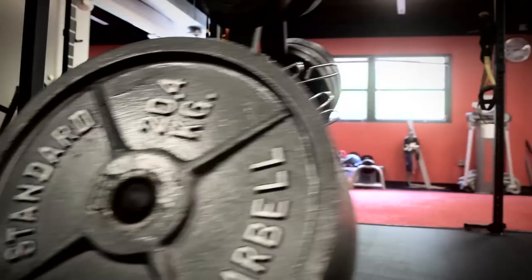So you want great obliques, but you got this little thing called love handles. And look, we all need love in our lives, but not that much. Today, I have five exercises to help you get rid of those pesky love handles.